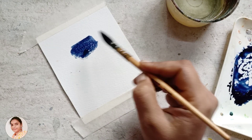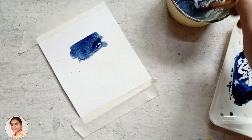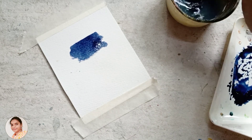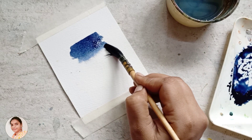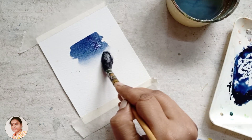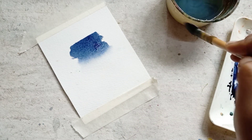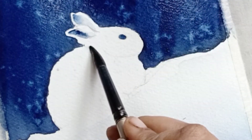Next we are going to use the feathering technique. When we paint with a pigment it leaves hard edges; to soften the edges we use feathering technique. After applying the pigment, clean the brush thoroughly with water. Now use the clean brush to touch the hard edges of the pigment — you can see how the edges got softened. This technique is called feathering technique, which we are going to use in painting the rabbit.